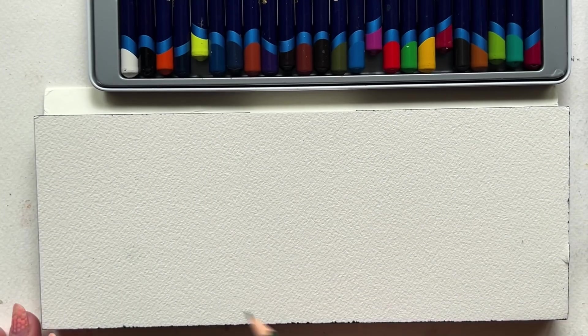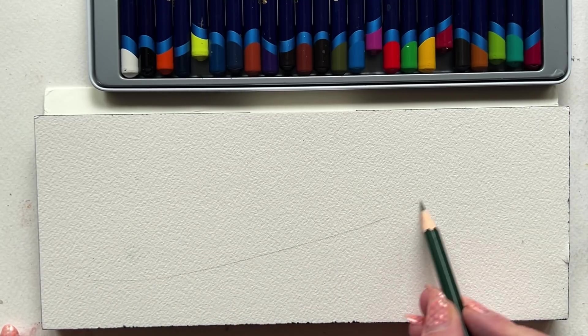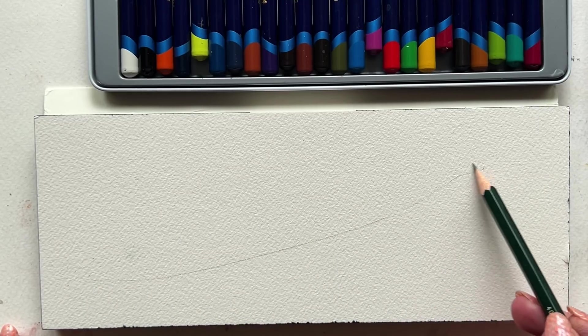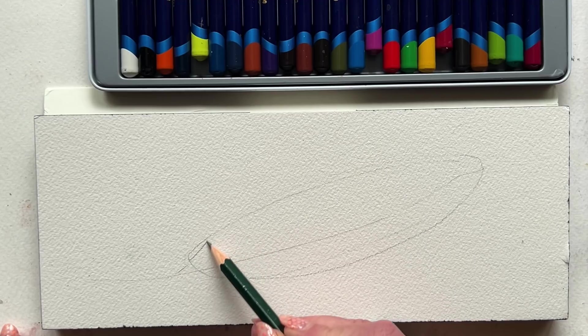I just felt like a feather made sense today because we're going to have all of the things happening: the washes, the wet-on-wet, the fine detail, all of it. And we're going to bring it to life with a little bit of watercolor and a lot of watercolor pencils.